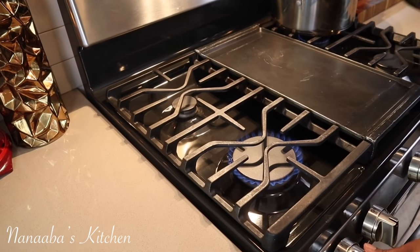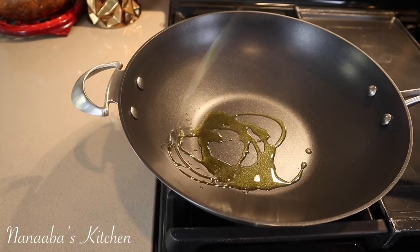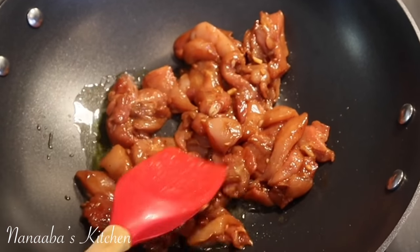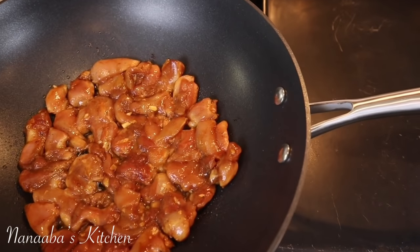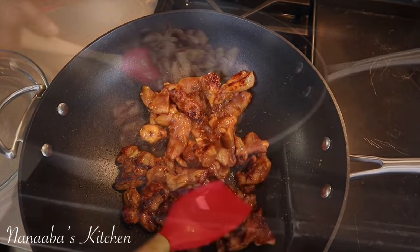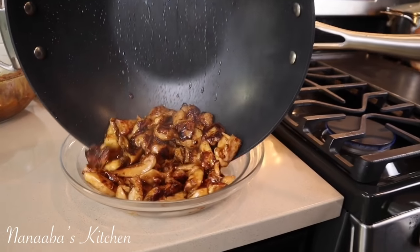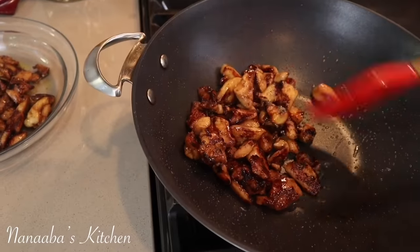It is crunch time, beautiful people — we are ready to cook on high heat throughout, so everything is going to happen really fast. High heat is important because that's how we lock in those juices in the chicken, create that glaze-like effect, and also keep the crunch in those vegetables. Cook in three batches: pour one batch of the chicken in, spread them out, and let it cook for about two minutes. Flip, cook for another two minutes, and voila, you're done.